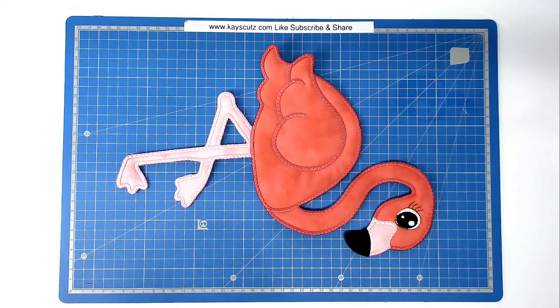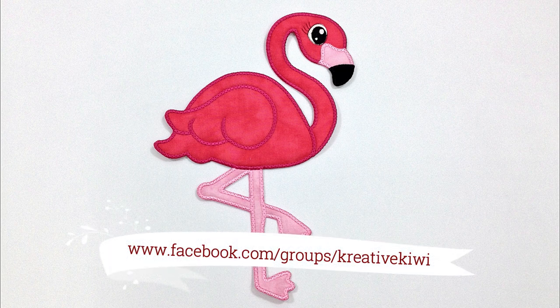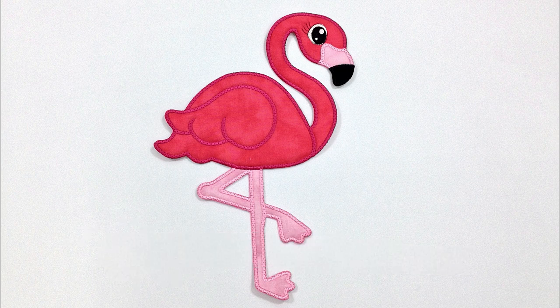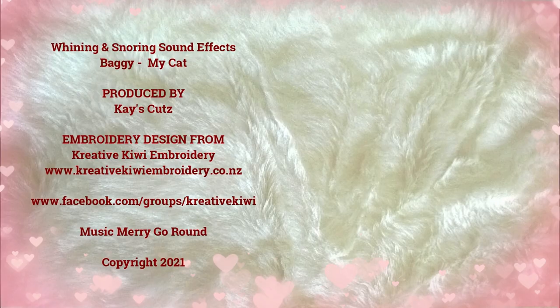And that's our gorgeous flamingo finished! I hope you enjoyed this stitch along. If you did please give me a thumbs up, don't forget to subscribe and click the bell icon to be notified of new videos as soon as they're published. Do pop along to Creative Kiwi's Facebook group - there's always lots of ideas, help and inspiration there for everybody. Thank you very much for joining me. You'll find a link to this design in the video description below along with lots of other information such as where I get my supplies and some discount codes for you as well.